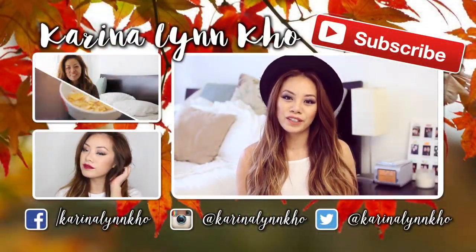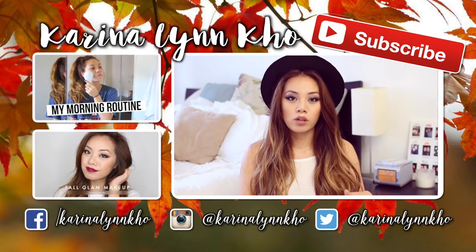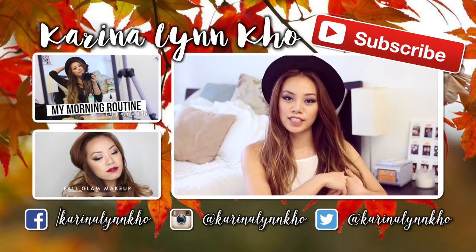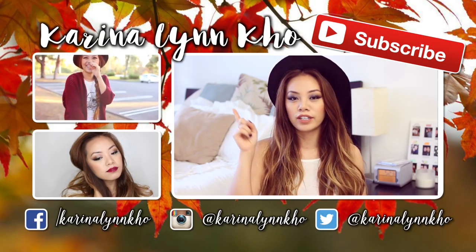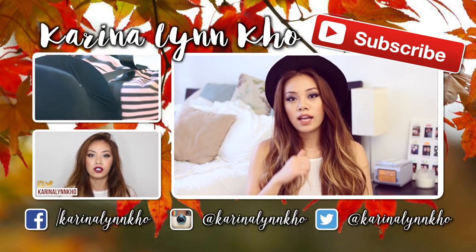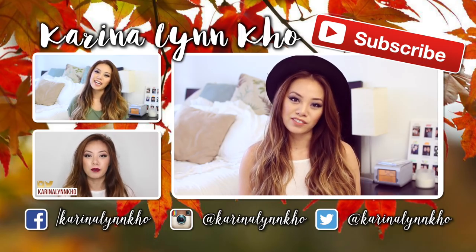I really hope that you guys enjoyed that video. Do not forget to check out Valerie's video — I will leave it linked down below along with her social media information and YouTube channel page. Let her know that I sent you. Subscribe if you have not already. And if you guys are interested in watching my two previous videos, like always, I have them linked right over here. I love you guys and I will see you in my next video. Bye!